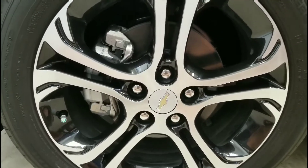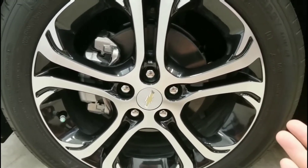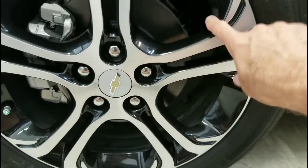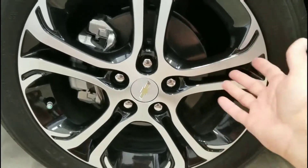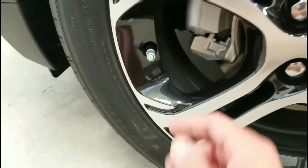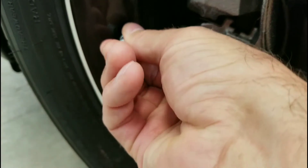Here's the tire on the Chevy Bolt Premier. First of all, it's a 17-inch tire with really nice quality painted inserts — really shiny. I really like these tires; I think they look great on the car and they're really easy to clean. I've waxed these inserts and it's really easy to work with.